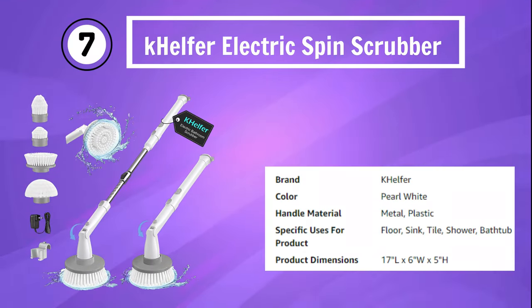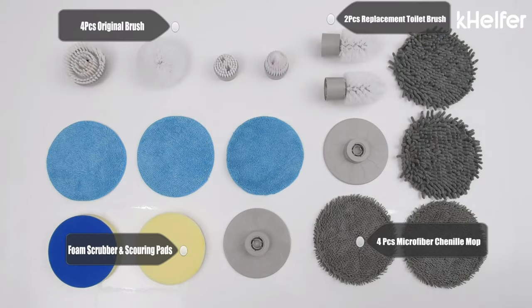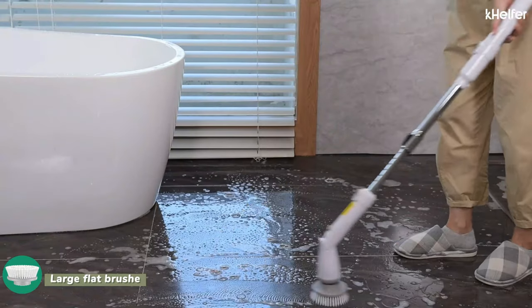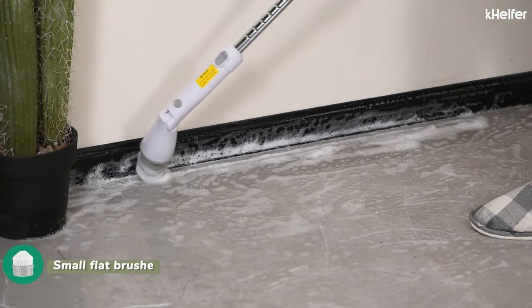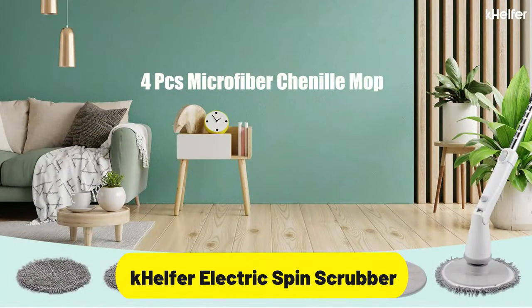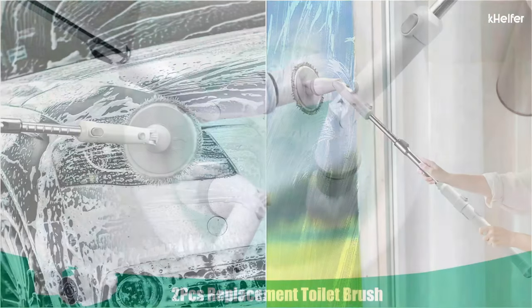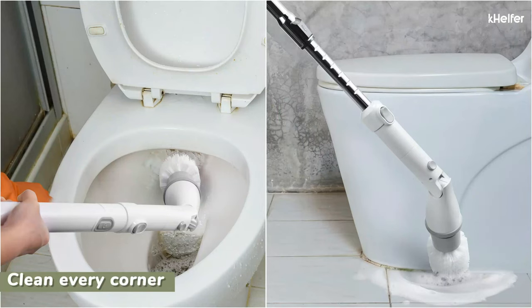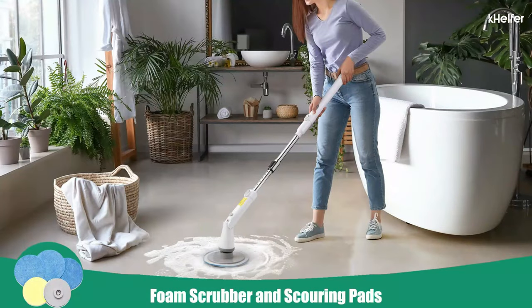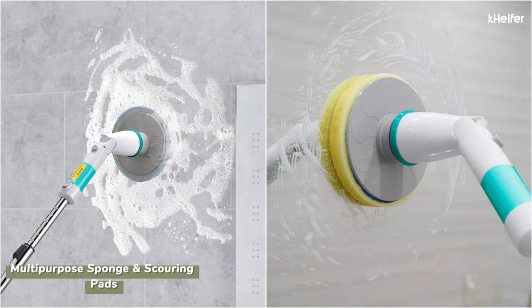Number 7: Kelfer Electric Spin Scrubber. The Kelfer Electric Spin Scrubber is the 2023 new cordless shower scrubber designed to revolutionize your cleaning routine. This powerful bathroom scrubber comes with four replacement heads for versatile cleaning options. With a 1.5-hour battery life, it provides ample cleaning time at dual-speed settings. The extension arm enables easy reach and access to difficult areas, making bathtub, grout, and tile floor cleaning a breeze.